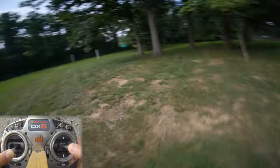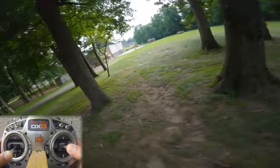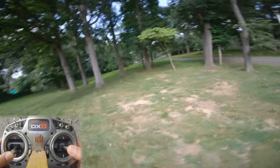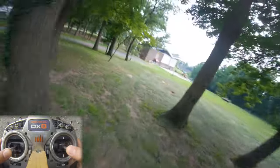I lost a video there for no reason — let's do that again. I'm going to roll to the right a little bit to start the turn, and then just bank towards the turn while yawing the wrong way. Now we're going to practice the other way — bank left, and then go around the tree to the left.